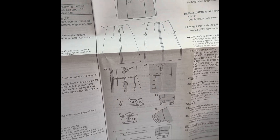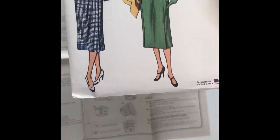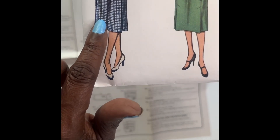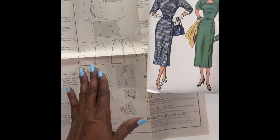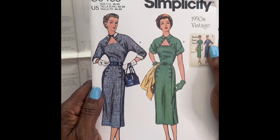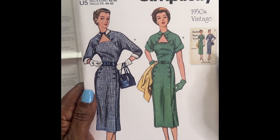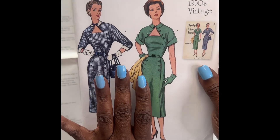It has pleats in the front. Here's how the pleats are looking on the envelope. I like pleats, and I like big collars. So to recap, this showcase pattern for this Friday Sews is S9465, the 1950s Vintage Dress Pattern.